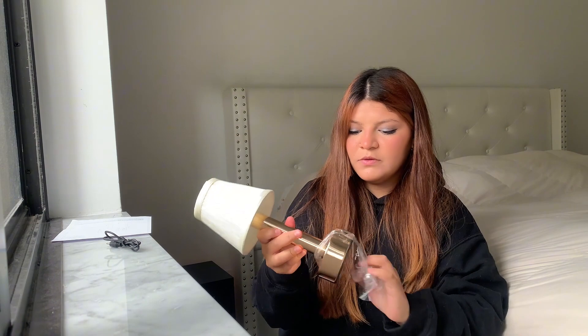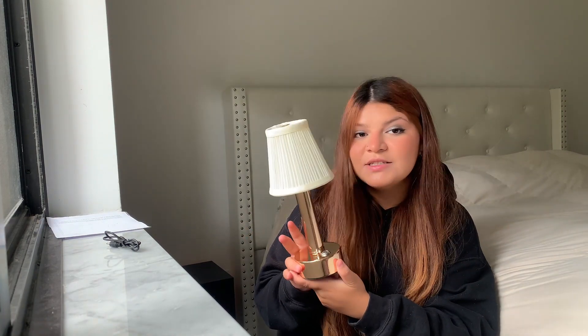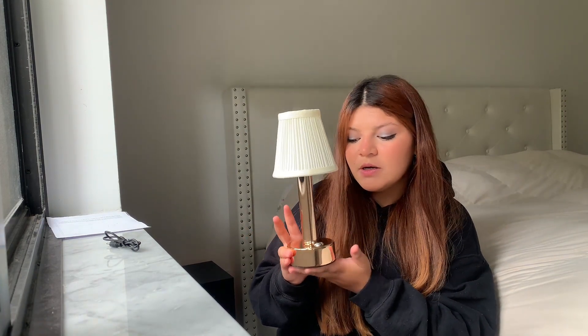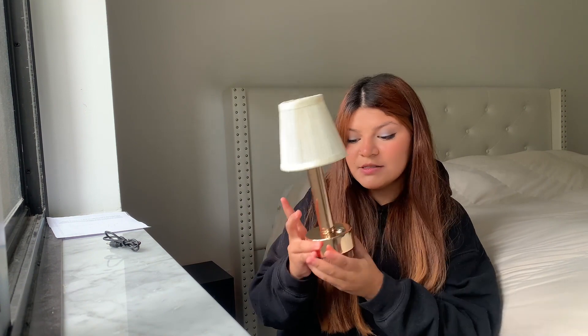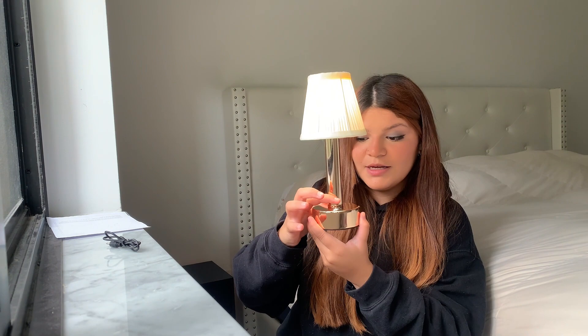I'm going to be careful. And right here, it's not connected yet, but it's a LED table lamp. Let me show you something — it's not connected yet, but you can turn it on like that.